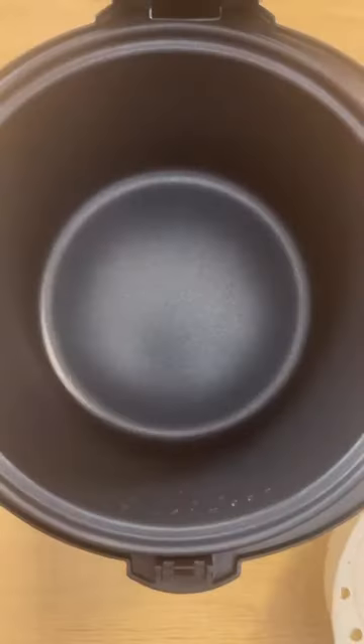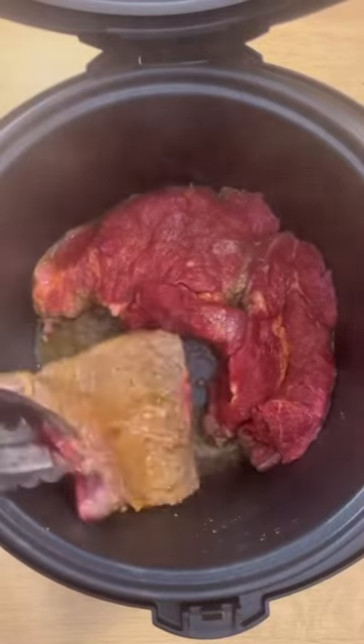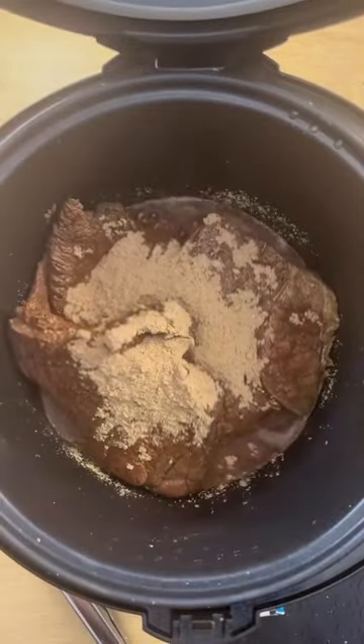This is the Aroma Multicooker, and this is my ultimate kitchen hack when it comes to cooking things fast and in a timely fashion. Today I tested it out by cooking a Mississippi pot roast at the bottom and steaming some vegetables — potatoes — at the top.